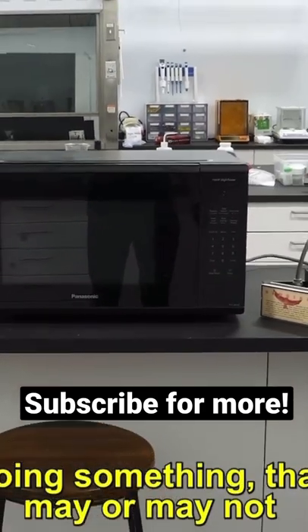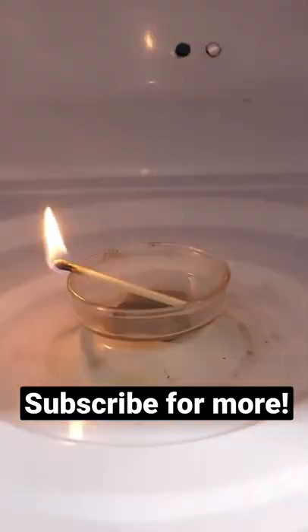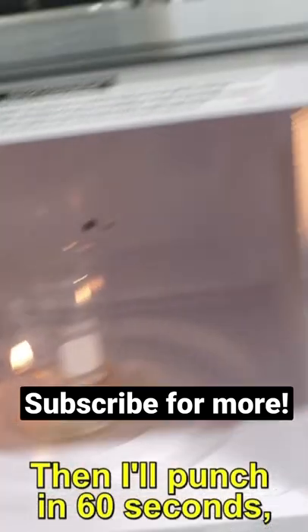Today, I'm going to be doing something that may or may not destroy my microwave. To do this, all I need is to light a match and cover it with a beaker. Then I'll punch in 60 seconds and start cooking it.